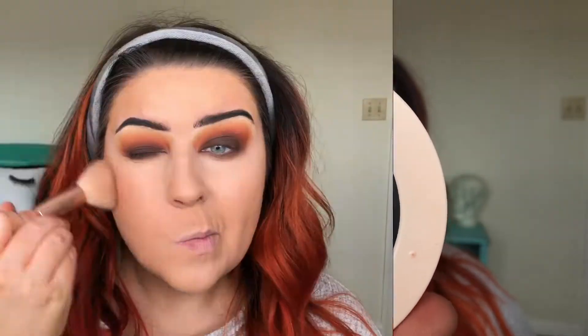For bronzer I'm going to use the Makeup Revolution Mega Bronzer in 02 Warm. To contour I use the ELF Forever Sunkissed — it's about four dollars and makes a really pretty contour. It reminds me of the middle shade in the Kat Von D contour palette, if that helps.